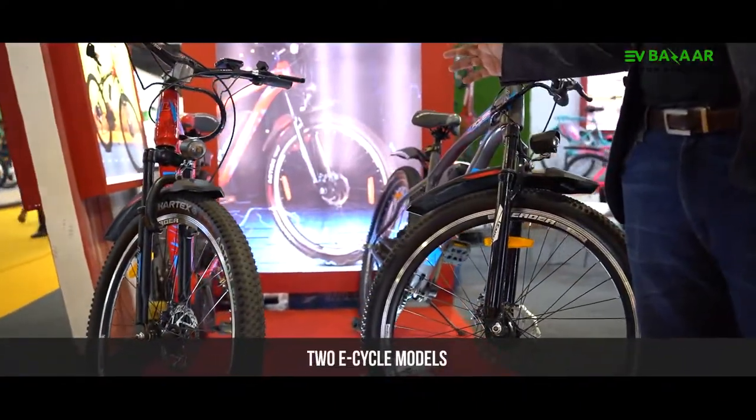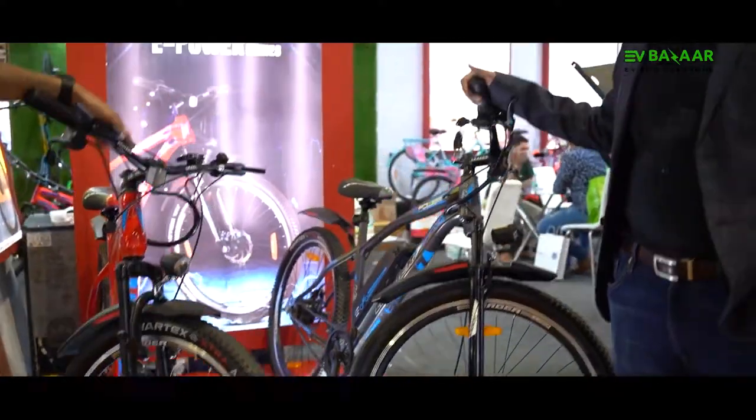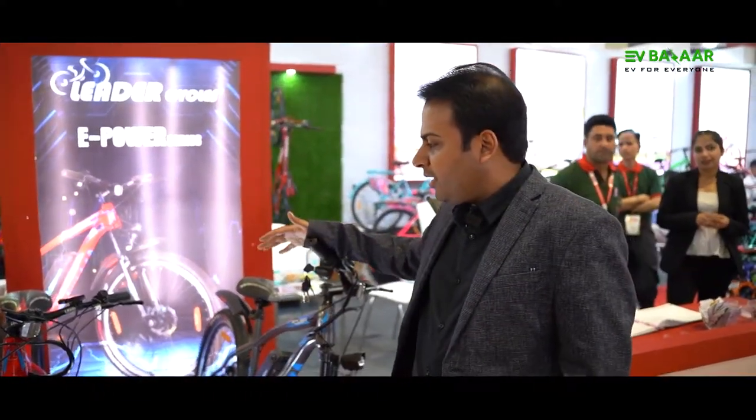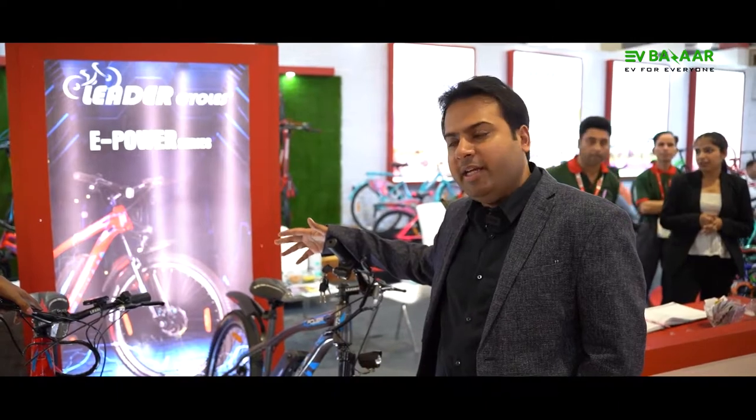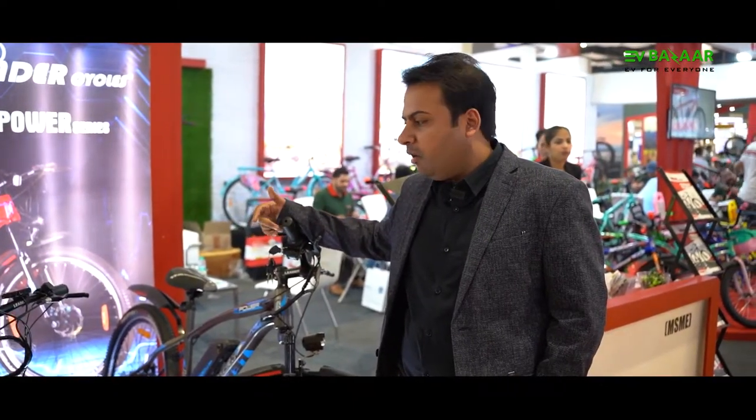So basically we have launched two e-bike models by the name of the Leader E-Power series. Our models are aimed at catering to the young needs of Indian people who like to commute on a daily basis to their work and for other recreational purposes.